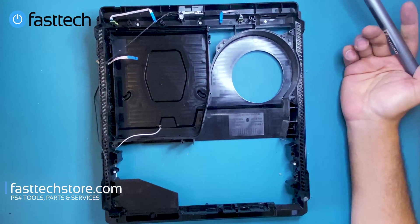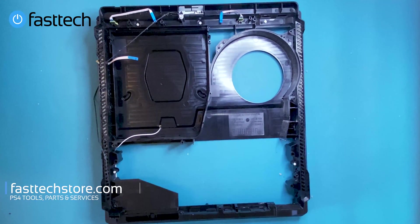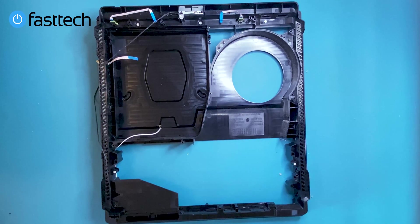So that concludes our PS4 Pro CUH-7015 / 7000 disassembly video. Please go ahead and smash that like button and click subscribe if you haven't already. Check out our website at fasttechstore.com or fasttech.ca if you need any PS4 Pro parts, tools, or services. We also offer consultation services — even if you're not a paying customer and have a question, we'll help you out. Links in the description box. For any of our products you can use the coupon code YouTube for a discount. This is Young Tech God from Fast Tech, signing out — I'll catch you in the next one.